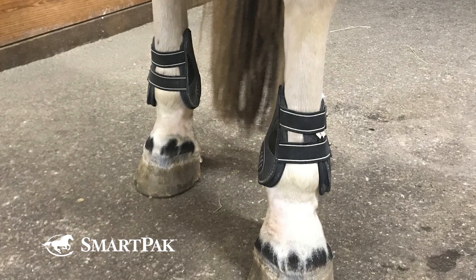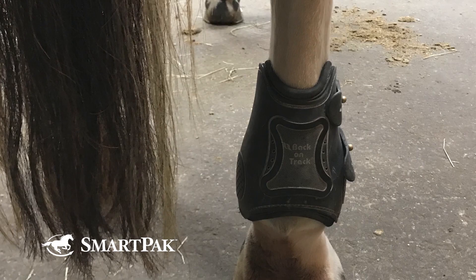I have a big-boned sport horse and the full fit him on the smallest setting. Personally, I feel that these boots do run big, so if you feel like you're in between sizes, I suggest sizing down.